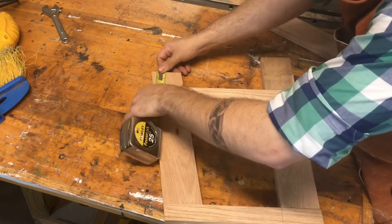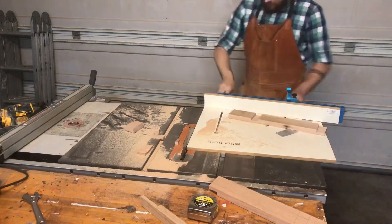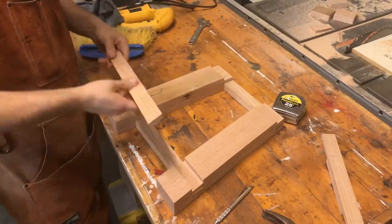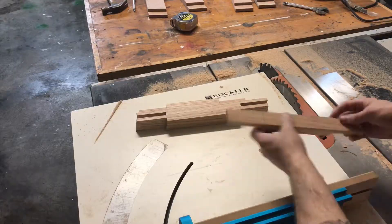After a quick dry fit, I lay out and make sure that both the front and back legs are of the same length. After a second dry fit to make sure I'm not an idiot, I can go ahead and lay out the middle stretchers.